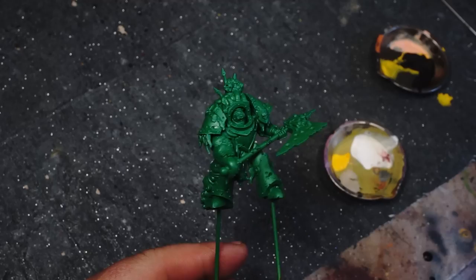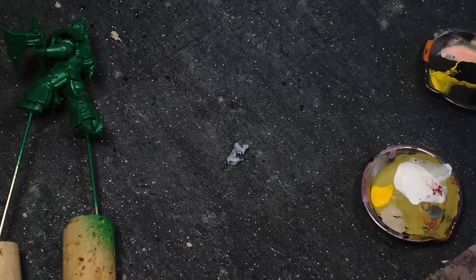Hey guys, this is the Wiggle Man and welcome back to Wiggles Miniature Workshop. Today we're going to be painting a nautical themed Lord of Contagion in standard Death Guard colours.